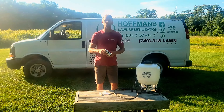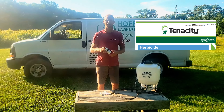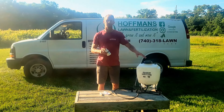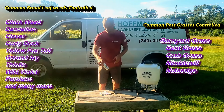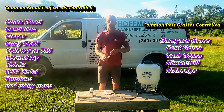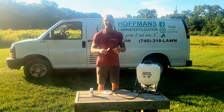Hello, my name is Andrew with Huffman Lawn Fertilization. Today I wanted to talk about mix rates for Tenacity herbicide, specifically in a backpack sprayer. Tenacity herbicide provides control of a wide variety of broadleaf weeds and pest grasses in desirable turf.